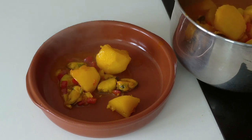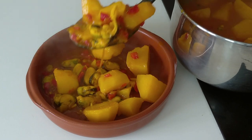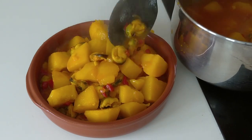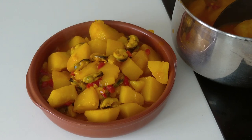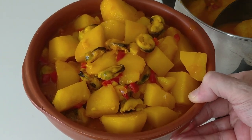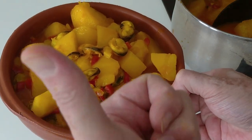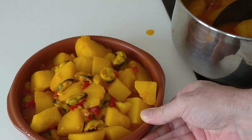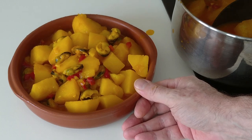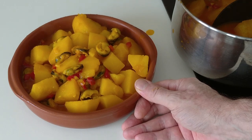Beautiful, isn't it? Look at that gorgeous colour. Lunch is sorted. I hope that you enjoyed today's delicious recipe. Please give me a like if you did so, and leave me a comment if you want. I look forward to sharing my next recipe with you. Thank you for watching. Goodbye.